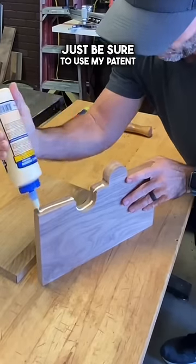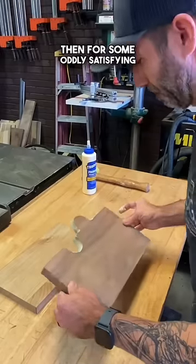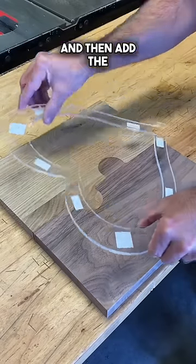Just be sure to use my patent pending method, the finger wipe. It works great. Then for some oddly satisfying shot sounds, let's hammer it together. Clamp it up, and then add the heart template.